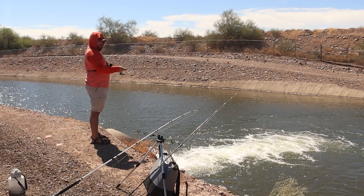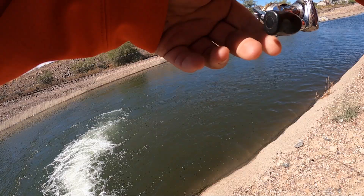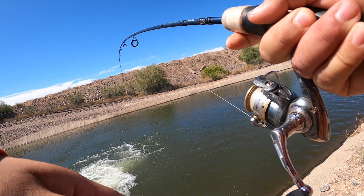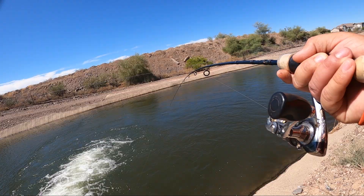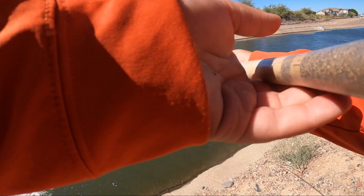Got one! Got something — I don't know what this is, but we got him. He's jumping a little bit. I'm thinking maybe bass — maybe bass. I haven't seen him yet. Guys, I'm gonna need to bring him to those stairs that I was at before, because I don't know if I'm gonna be able to land him here.